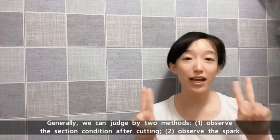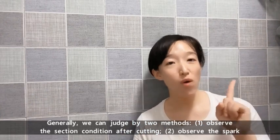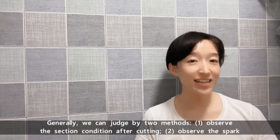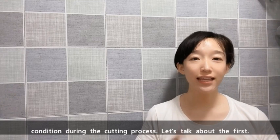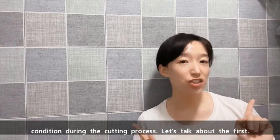Generally, we can judge by two methods. Number one: observe the section condition after cutting. Number two: observe the spark condition during the cutting process. Let's talk about the first.